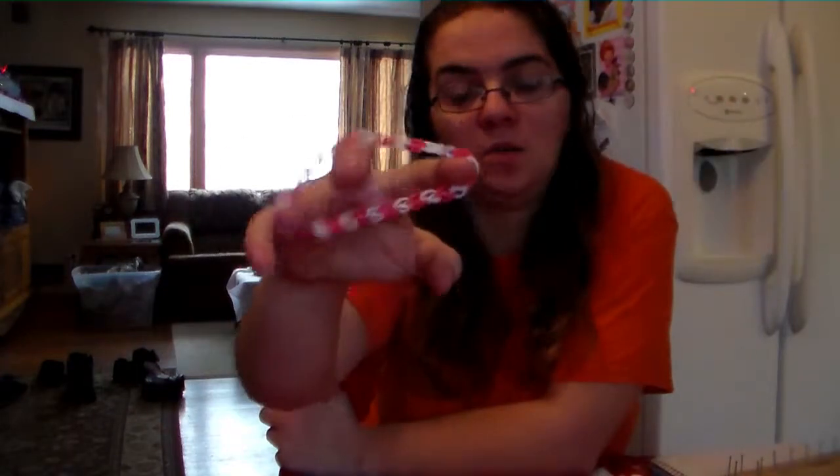I have showed now how to do the single with just the hook, the single with just some nails and a piece of wood, now the fishtail — the fishtail with the hook. Now I'm going to show you how to do the fishtail with the wood.